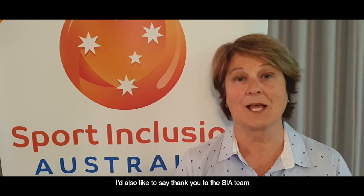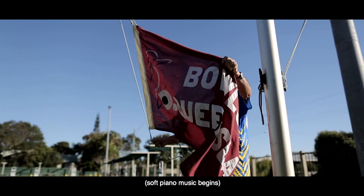Hello and welcome to SIA TV episode 2. My name is Helen Croxford and I'm the President of Sport Inclusion Australia — what a great job that is. I thought episode 1 was fabulous; I really enjoyed watching the athletes on the big screen, it was terrific to have them involved. I'd also like to say thank you to the SIA team for putting the video together. They've done a wonderful job and I look forward to watching episode 2.